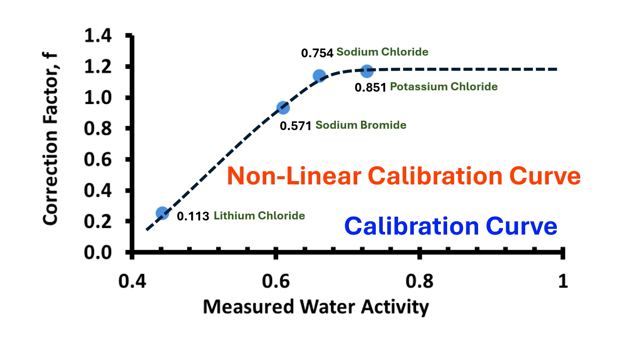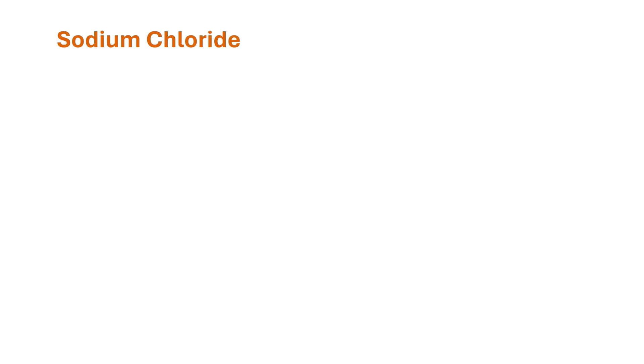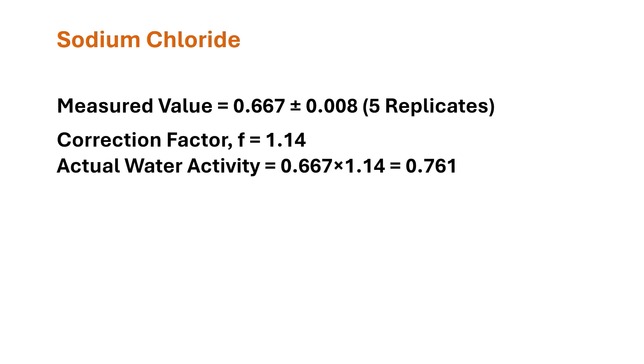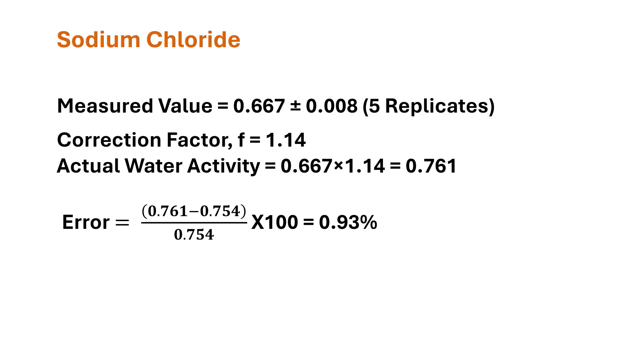We measured the water activity of saturated salt solution of sodium chloride and the actual value was determined using this calibration curve. The average value of five replicates was 0.667 with a standard deviation of 0.008. The actual water activity was calculated using the correction factor 1.14, giving an actual water activity of 0.761. The error is 0.93 percent, that is less than 1 percent. Without calibration, the error was 11.5 percent. This indicates the importance of calibration of this water activity meter.